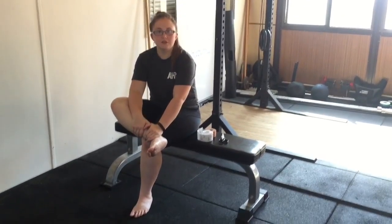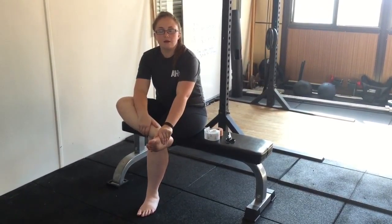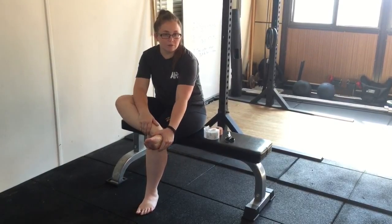Megan from Aspire Health and Rehabilitation. I'm going to be showing you what's called arch taping, which can be used for people that have flat feet. I tend to use this with patients that have flat feet, but it's also a precursor to seeing whether orthotics might be quite helpful.